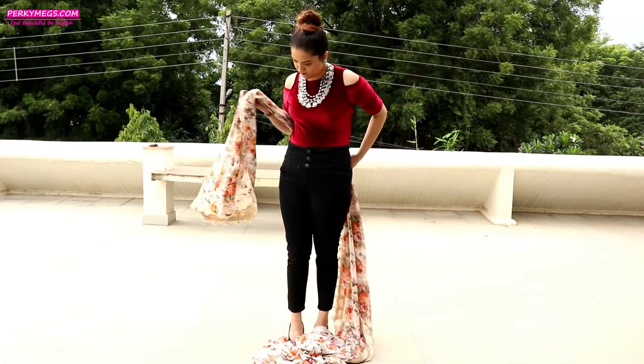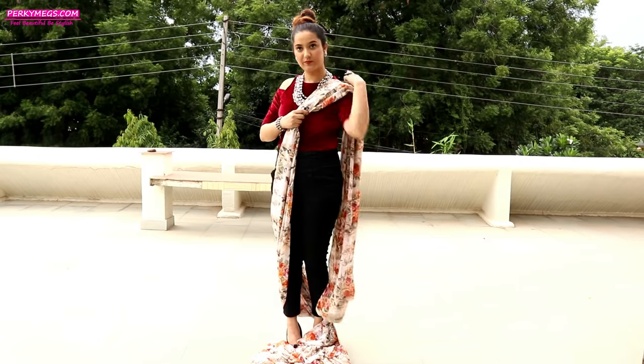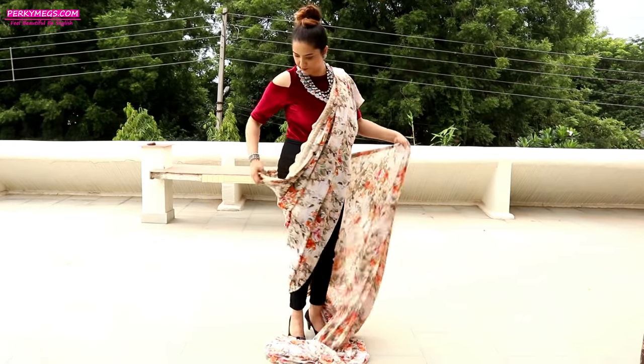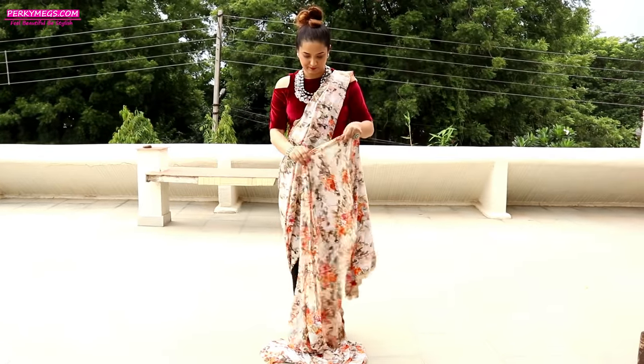First of all, measure the pallu of the Sadi — the length that you want to take. I usually take this much length in this Sadi with pants style. Long pallu looks really nice. Now, leave this much length of Sadi on both sides of the pants. I am leaving this much space on both sides.